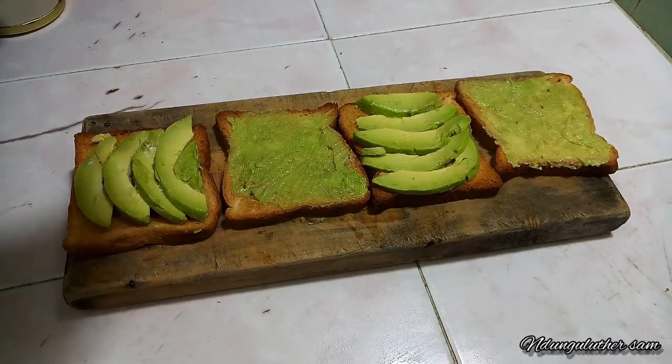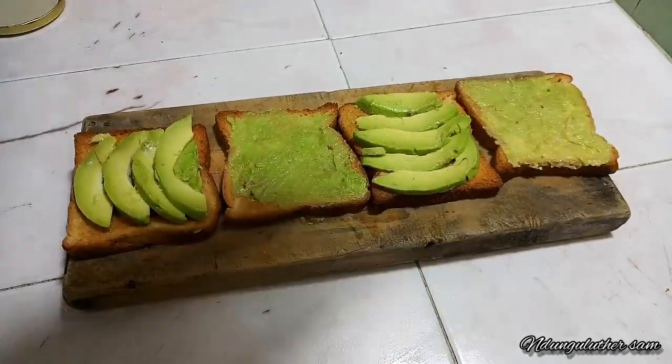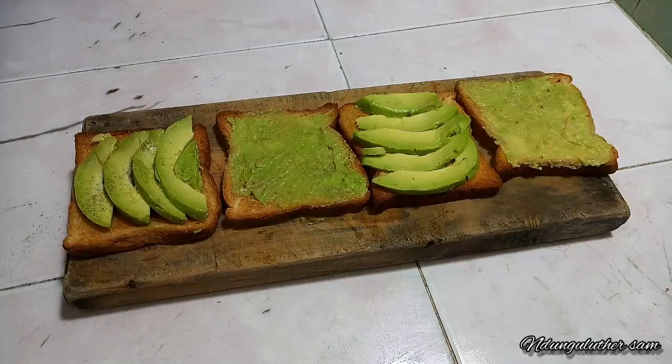Always remember to salt your avocados. I'm going to lightly salt them because I'm also using other toppings. I'll also add some black pepper.